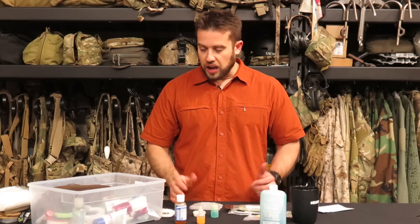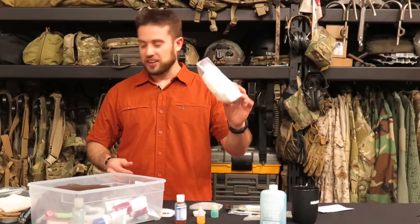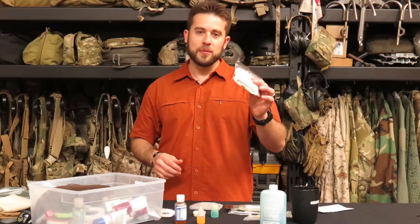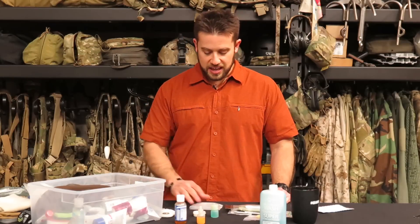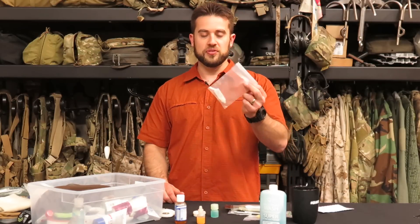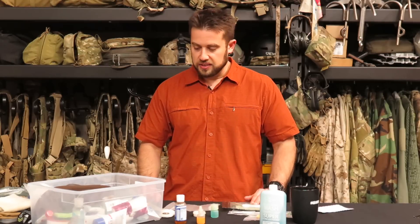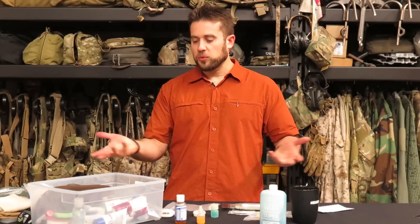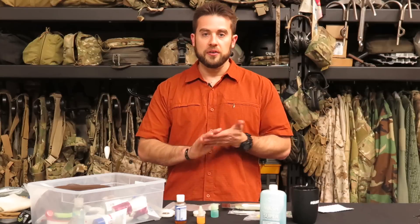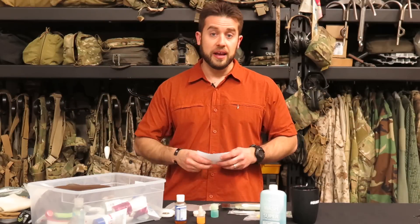It really comes down to how much you want to deal with and what you can personally get away with when it comes to hygiene. I thought it was a cool topic — if you guys have other specific questions I'm happy to field them. I did want to address the overarching theme of how my dop kit has shrunk over the years.